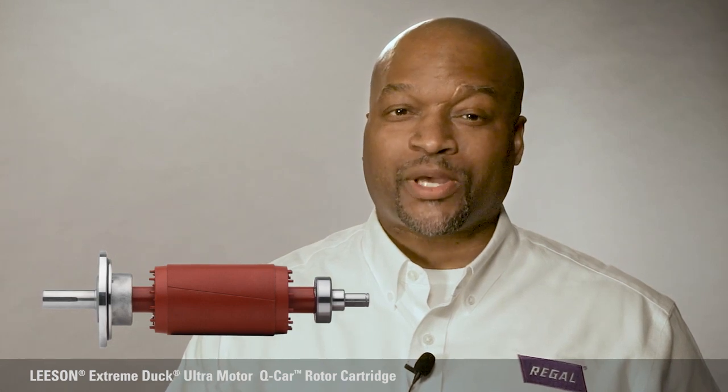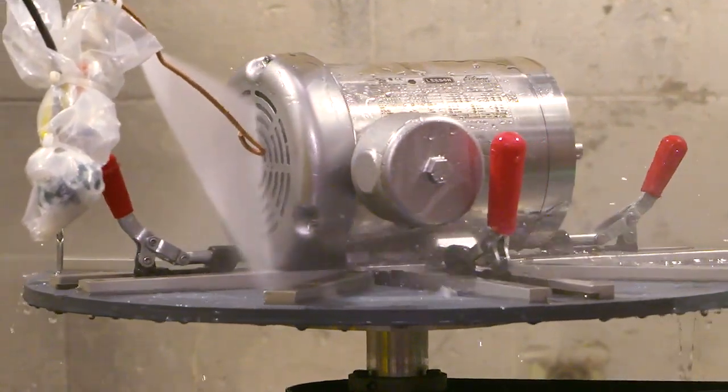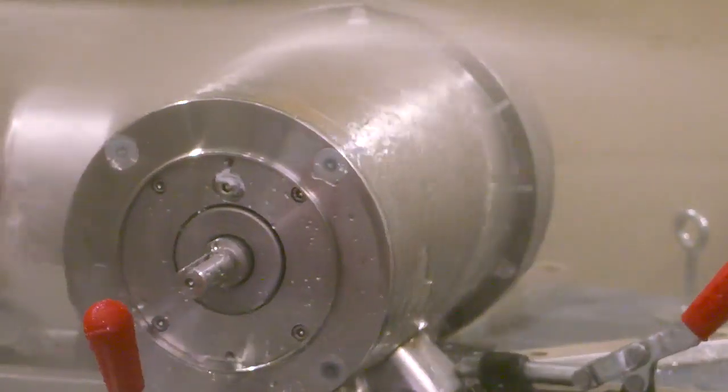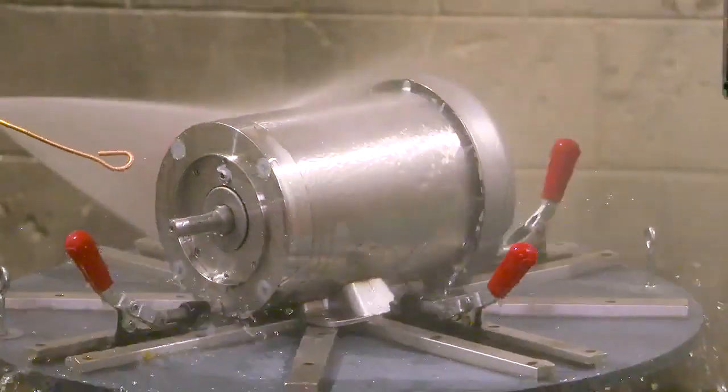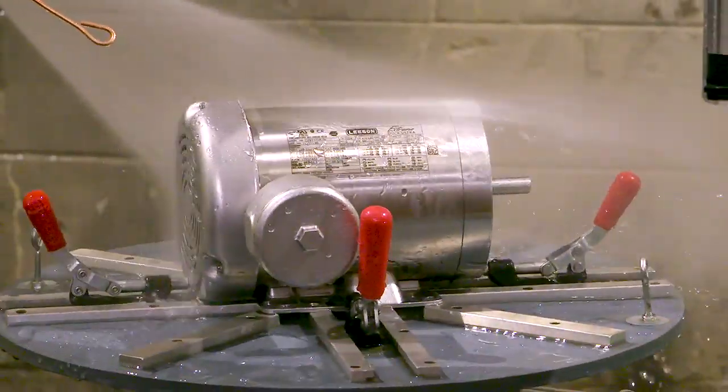It's a revolutionary design to quickly replace worn bearings. When our engineering team embarked on taking the original Extreme Duck to the next level, one concept kept coming into play: how do we make this product ultra-simple to service and ultra-tight at every sealing point to ensure the IP69 rating?